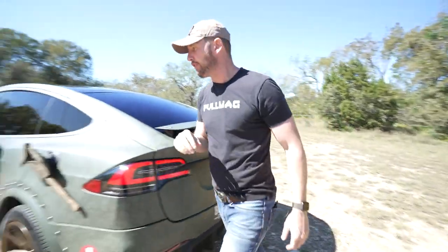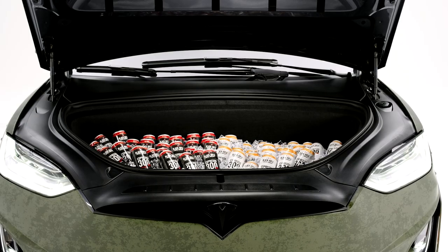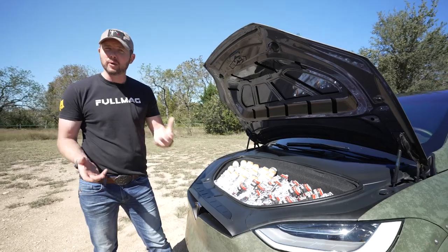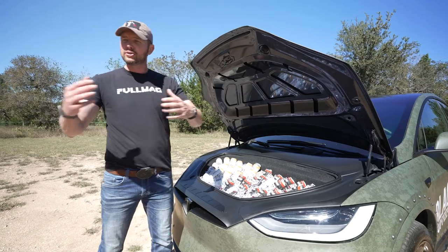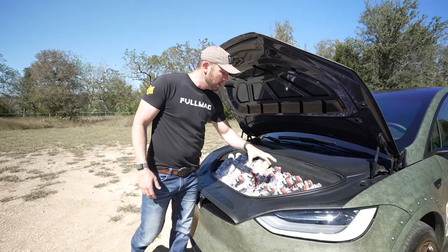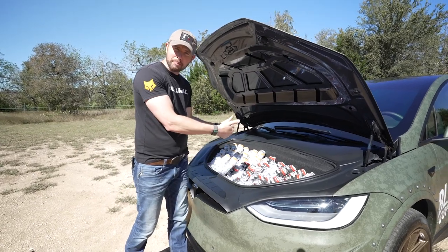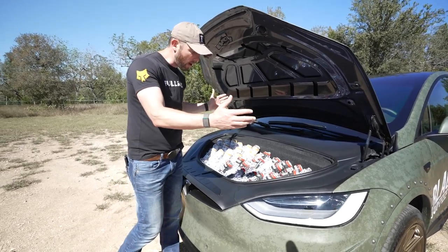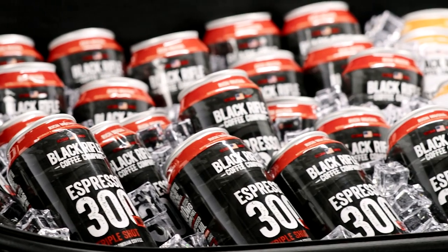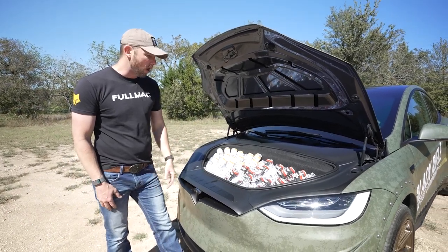Let's move to the frunk. All of this is a work in progress, so it may have little changes here and there depending on when you see it next. The idea with the frunk was to rhino-line it, drill some holes and put drain plugs in it, and then load up all the RTD and put some ice in there. Whenever it's done, just drain the water out. Nothing too crazy, but for us it's super functional — I thought it was a cool addition to the overall build.